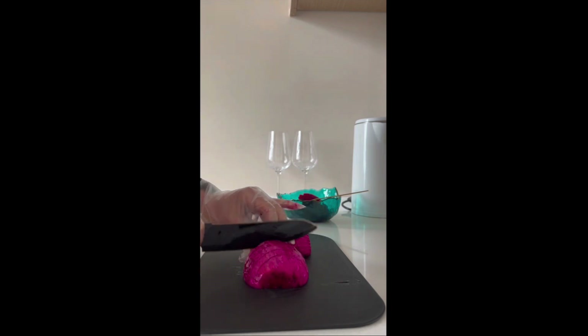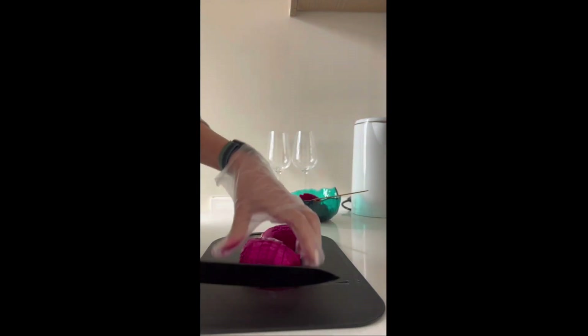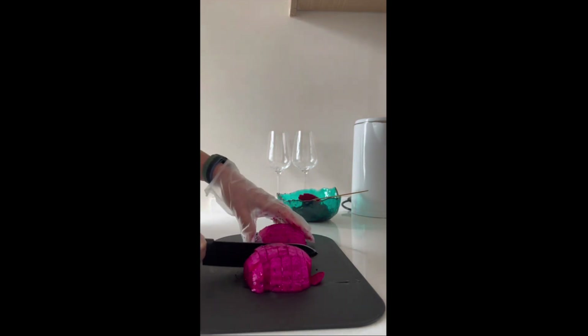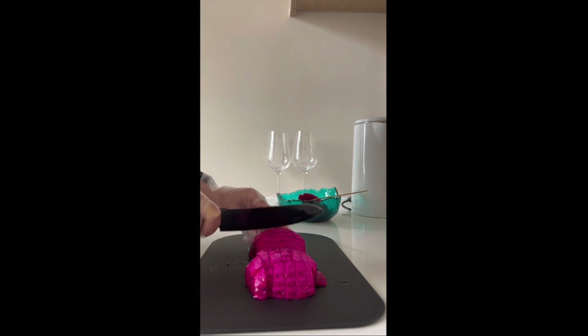After you peel it off, you can chop it up however you like. I like to cut it into smaller pieces so it's easier to eat, and after that it's ready to eat.